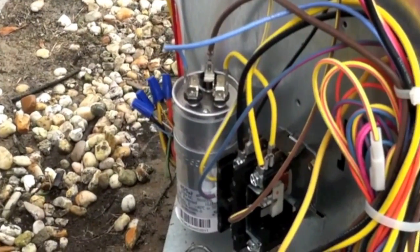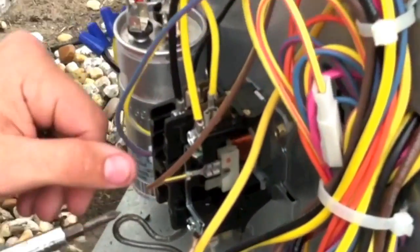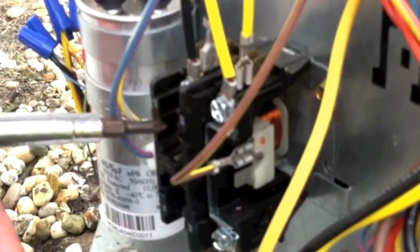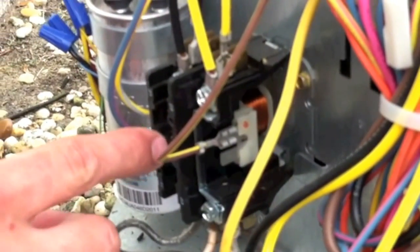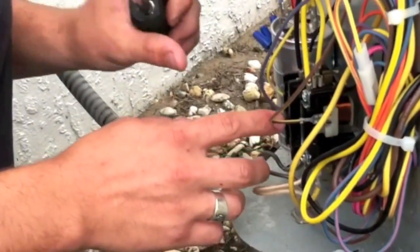You want to check the contactor here. A lot of times it gets worn out. When it gets to 24 volts it pulls in the contactor. You want to check to see if it's worn or there are any arc marks there, as that would cause it to have a poor connection. This one appears to be good.